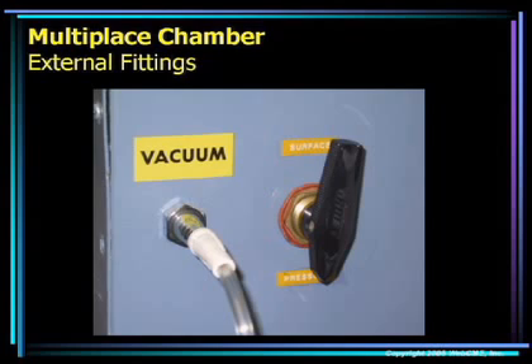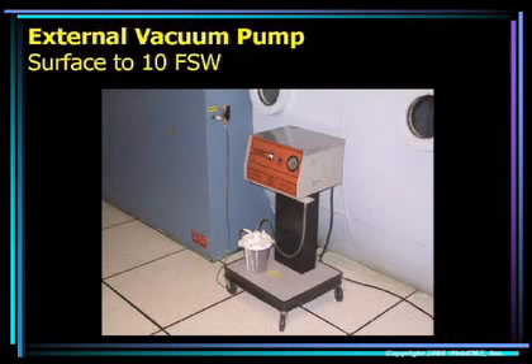This is the three-way valve on the exterior of the multi-place chamber, currently in the pressure setting — meaning we are deriving our suction from the pressure gradient across the chamber hull. When the valve is rotated 180 degrees to the surface position, we need to turn on a GOMCO suction device to provide vacuum when the chamber is at surface pressure. This is the GOMCO pump located outside our multi-place chamber. This pump is turned on and connected to the three-way valve any time the chamber is at less than ten feet of seawater pressure.